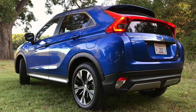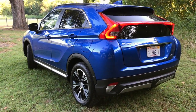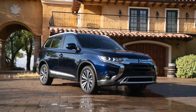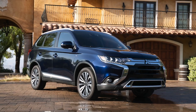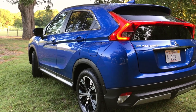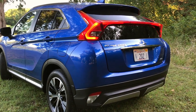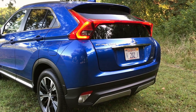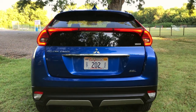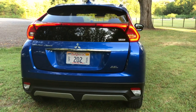Mitsubishi calls this a compact crossover. It's 173 inches long, as opposed to the Outlander, which is an entire foot longer. So it's kind of an in-betweener in terms of size — smaller than some competitors, larger than others. It has an independent rear suspension. And once we get around to the back, it reminds me of the Pontiac Aztek. I'm not particularly fond of the rear end; I do prefer the front end, so let me know what you think below.